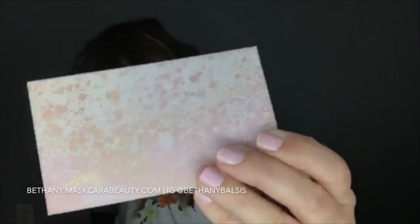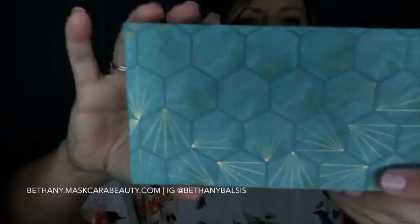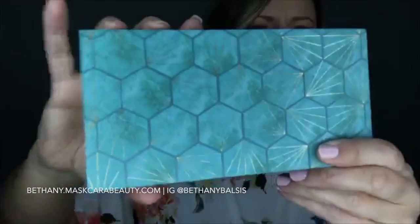Let me show you a couple of the other compacts. Here's the pink one — sometimes it's hard to see on the website so I want to show you in person. And here's the sea glass — I think the quad is sold out in that print but that's sea glass. I think that's it — does anybody have any questions?